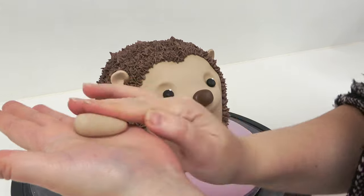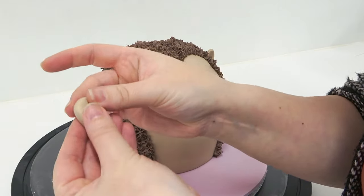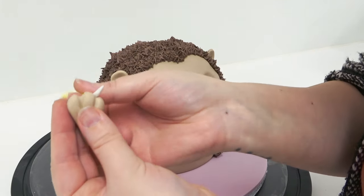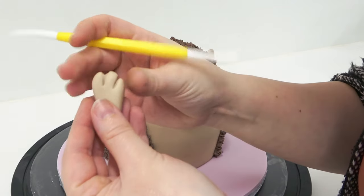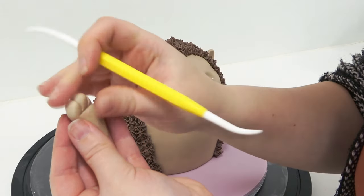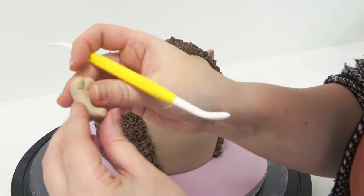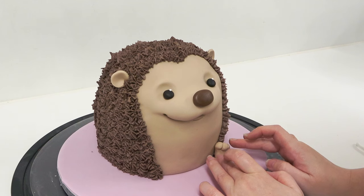For the feet, I'm rolling the same light brown into a fat teardrop and rocking the sharp end of the dresden tool over the larger end to create a little paw. I push the gaps back together and indent below right underneath the toes, then bend and curve the whole foot round, placing it on either side of the bottom for little curly hedgehog feet.